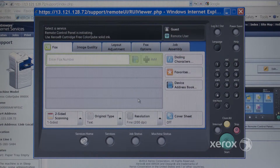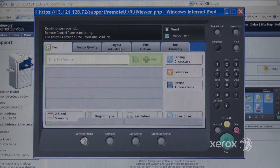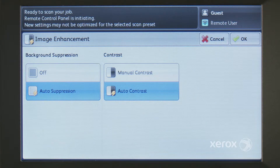No matter where they are located, they can see where the user has made a mistake or needs directions. They take control of the user interface and input the correct settings. Not only has this saved time for your support team, it's also trained the user.